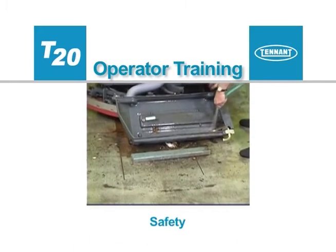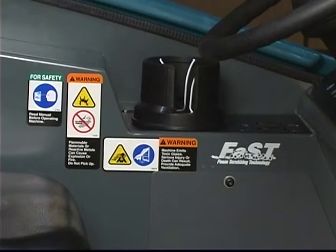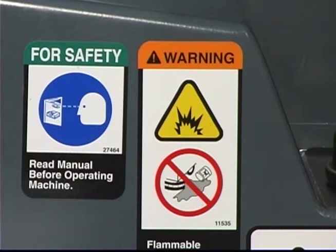It is the operator's responsibility to operate the machine safely. The safety labels that appear on the machine indicate important information you need to be aware of when operating the machine.